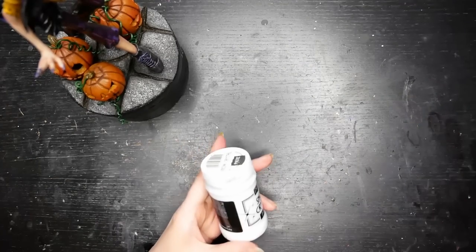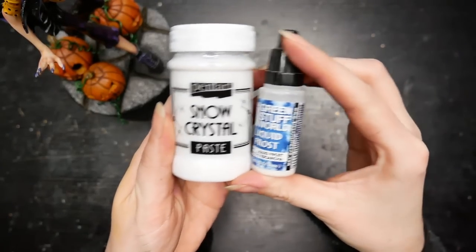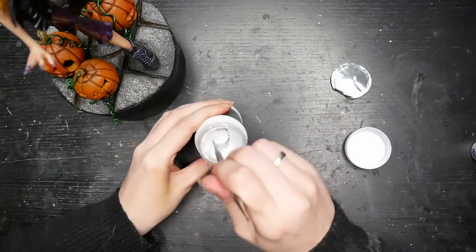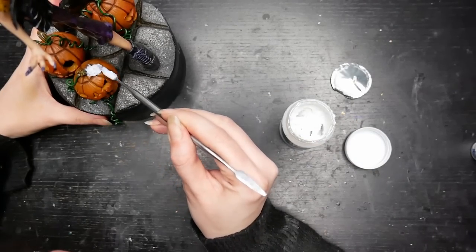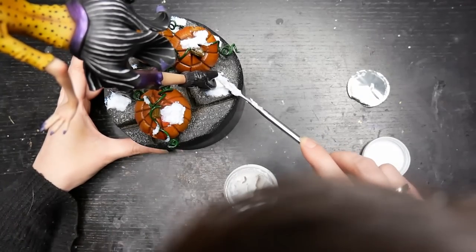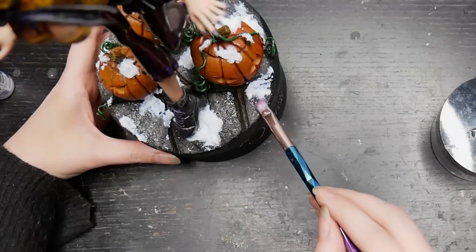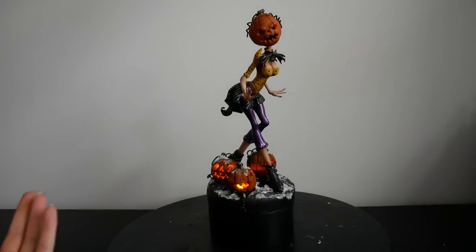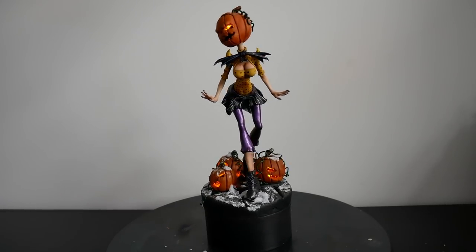Wrong! We still need some snow - it is a nightmare before Christmas after all. I smeared the snow paste here and there. It was great for covering the wires sticking out from the shoes. And I finished it with a few strokes of liquid frost. And on the next morning, voila! My Halloween - I mean my Christmas project was done.